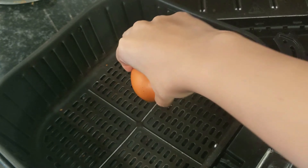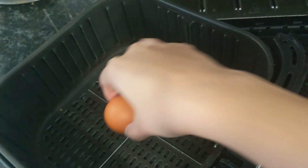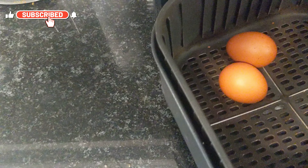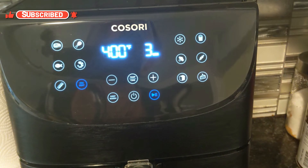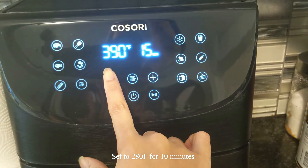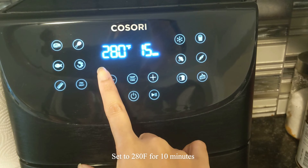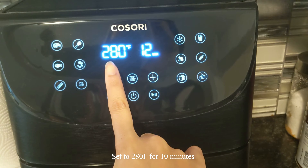Then we're just gonna change the settings to 280 and I'm gonna set the timer for about 10 minutes.